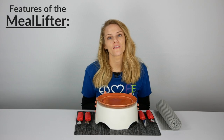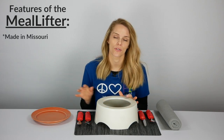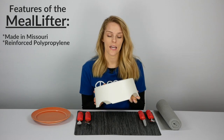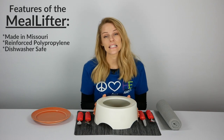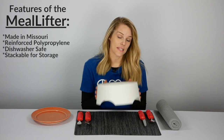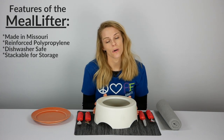A couple features of the Meal Lifter: it is manufactured here in Missouri, so it's local and homegrown to the Midwest. It is made of polypropylene, which is a hard, durable plastic — it's not going to collapse if you place a heavy plate on top. It is easy to clean, easy to wipe up, or you can place it in the dishwasher. It is also stackable, so if you're short on space, you can stack it on top of any plates or bowls on your countertops or in cabinets.